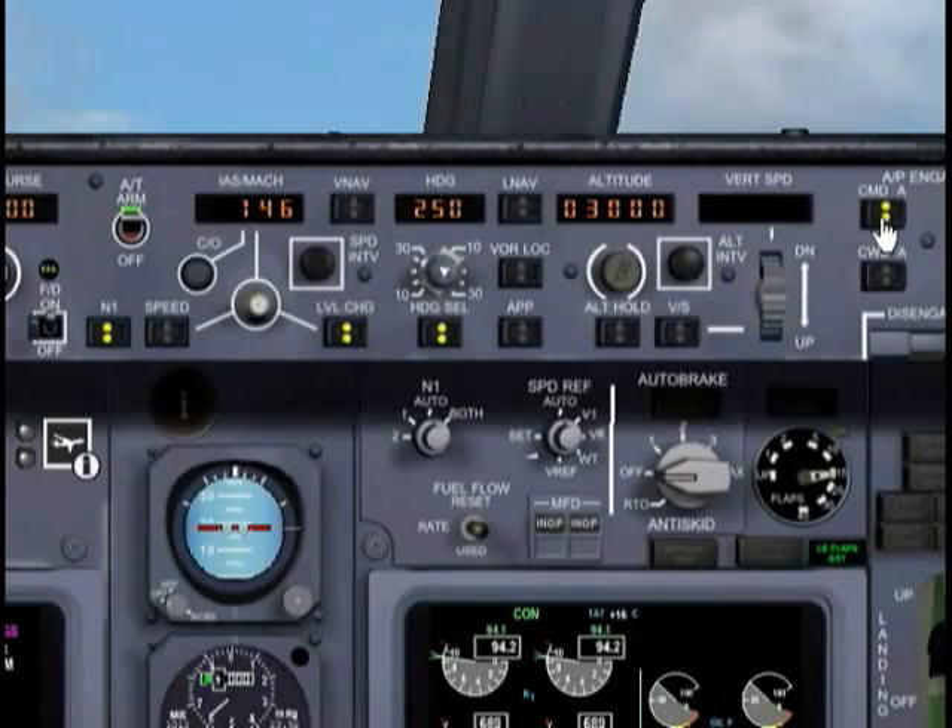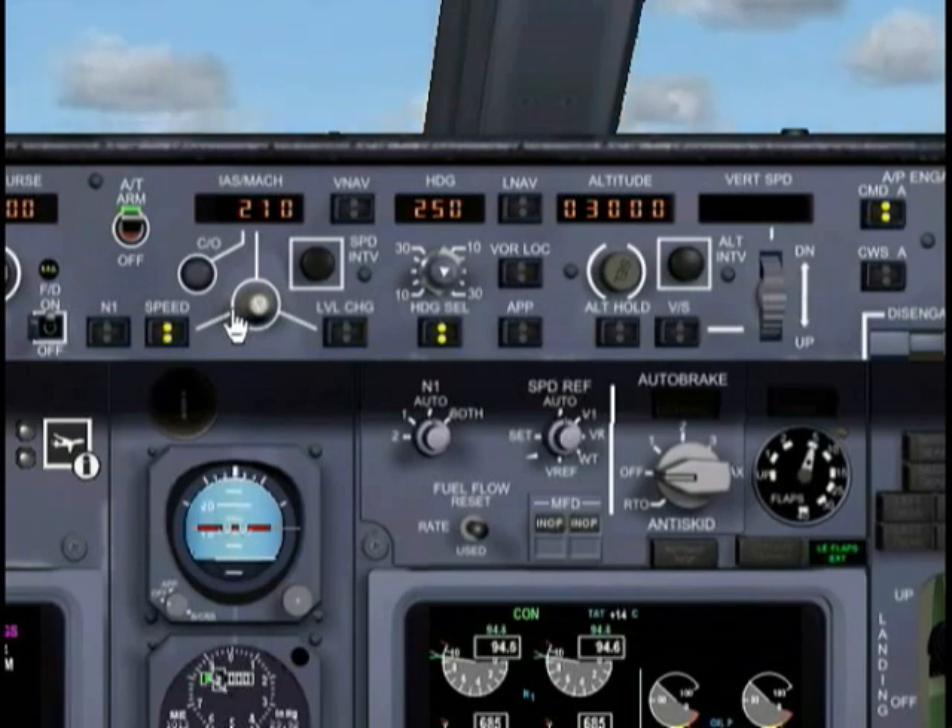Turn on your autopilot — the autopilot is now flying us at a heading of 250. Our N1 speed has increased by 20 knots to 146, and you want to retract your flaps on schedule. Let's set speed to 210 and retract the flaps. This isn't really a tutorial on the takeoff procedure; I'm just trying to get us in the air so we can see what's going on.